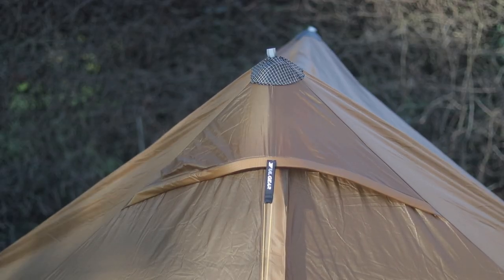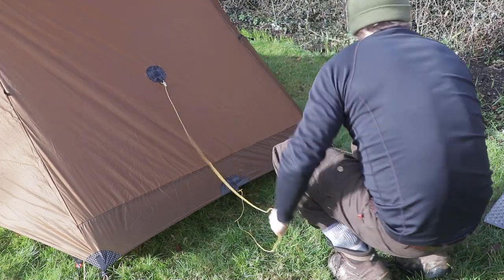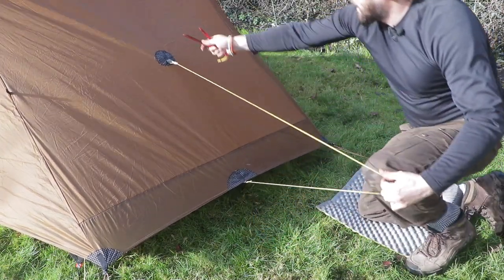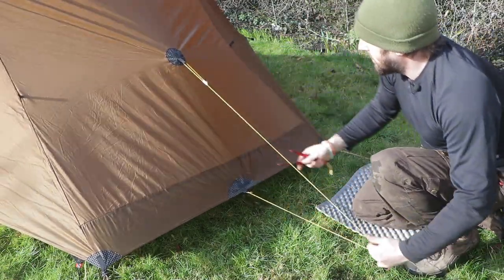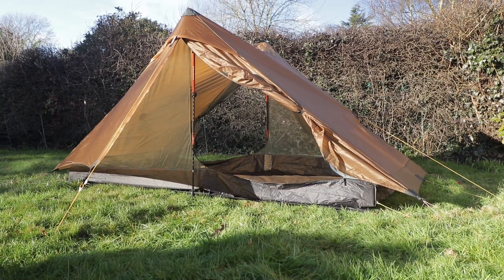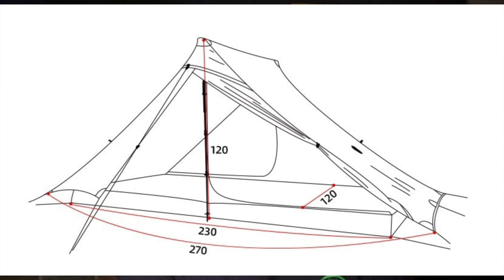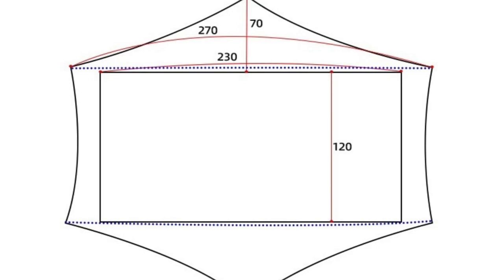The Lan Shan 2 Pro is a two-person tent. It's three seasons and the tent is 20D double silicone fabric, waterproof index 2000mm, plus 20D nylon breathable gauze. The bottom of the tent is 20D silicone waterproof nylon, waterproof index 5000mm. That just means how many millimeters of water would sit on top before it started to leak. I'll pop up some drawings with the measurements for the Lan Shan 2 Pro. We'll do a compare and contrast, then set the tents up, see how quick they are to set up and take down, have a look around them and see what sort of leg room they've got. Then we'll meet back later for final thoughts.